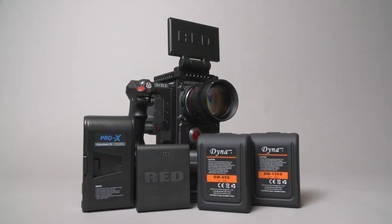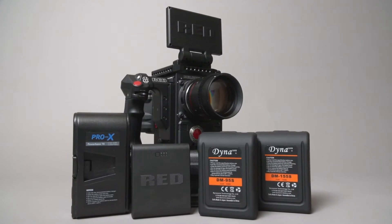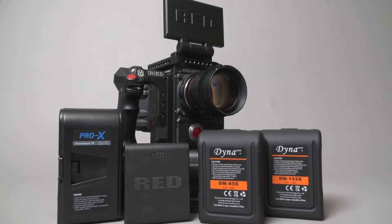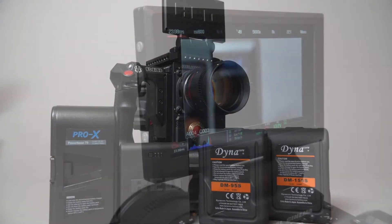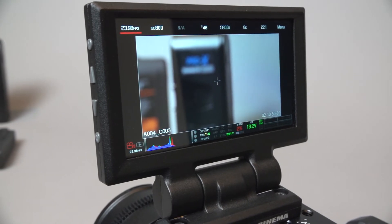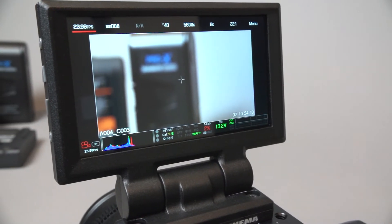On the camera side, I'm using a RED Epic W with beta firmware 6.4.21, stabilized temperature, new auto black shade, Wi-Fi turned on and connected, 8K full-frame resolution at 24 frames per second, and 22 to 1 RED code compression.